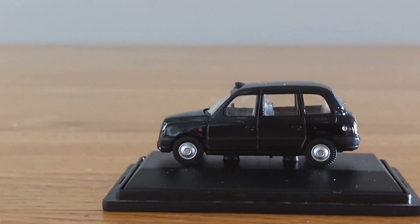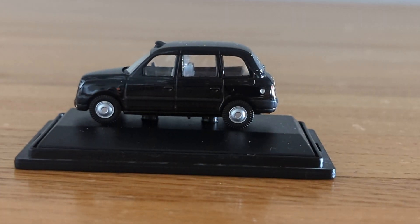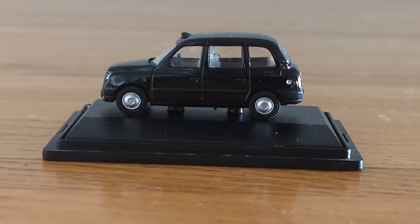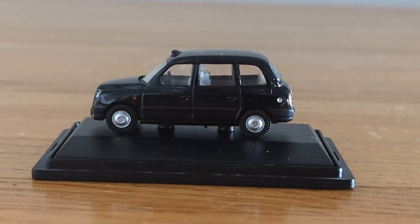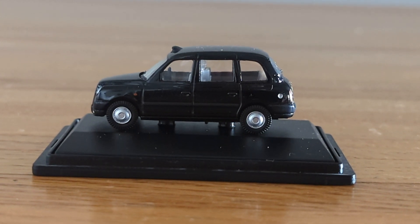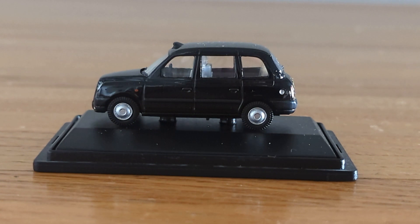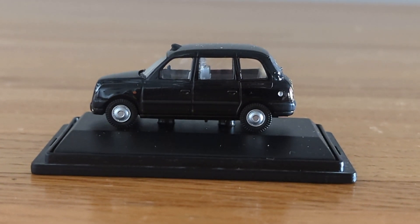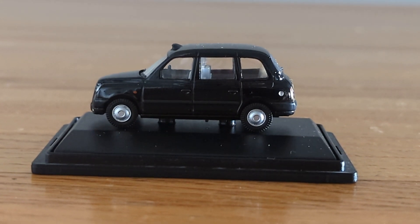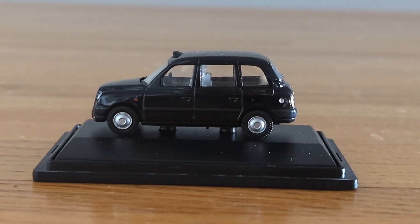There's not a whole lot to say, but it's a pretty cool one for a 1:76 scale model taxi from Oxford. I'd give this model a 10 — even though there's really no location detailing, I just like how realistic it looks compared to the real vehicle in real life. If you like collecting 1:76 scale model vehicles, I would highly recommend getting vehicles like this for your collection — they're definitely worth the money.